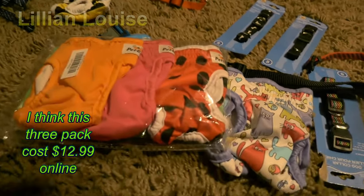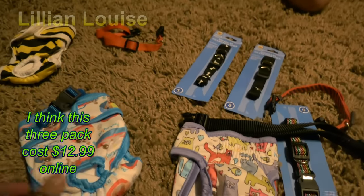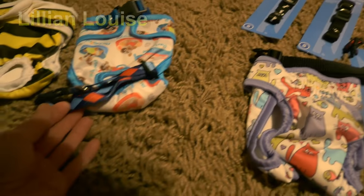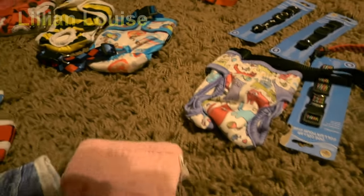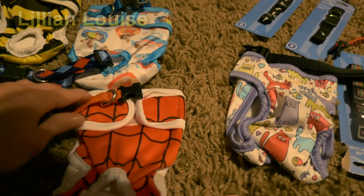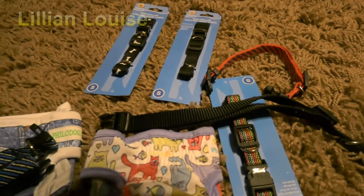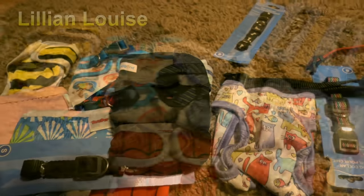I just got another order of them in today — they're really cute, I love these. What I do is go and buy different kinds of collars to try to match the diaper covers. Here's a red collar that I'll use on her Spider-Man diaper covers, and I just kind of mix and match them to see what's going to look the best.